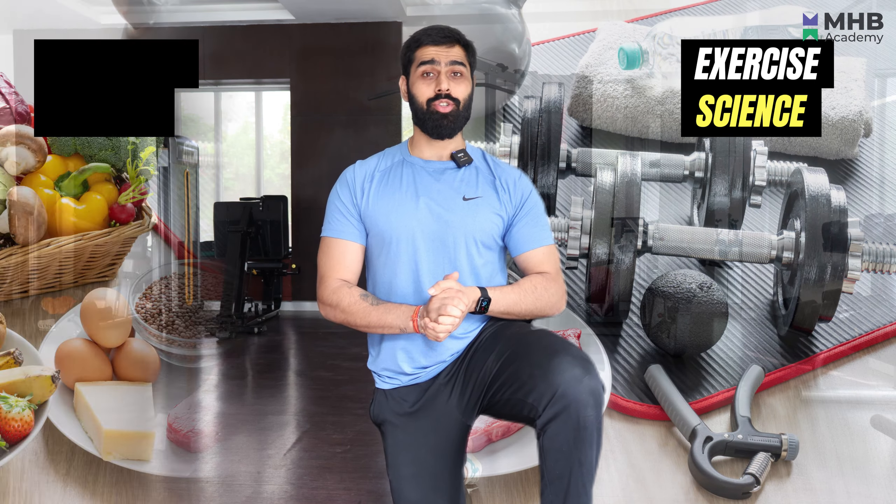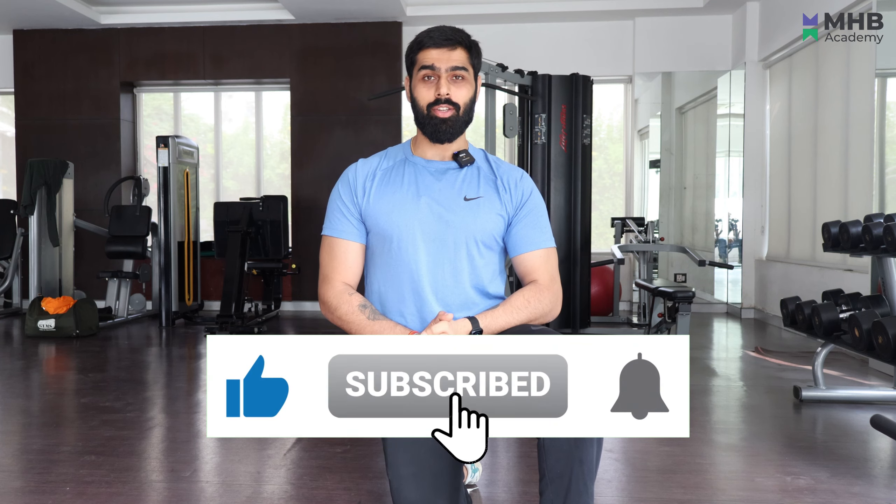If you are interested to learn more about exercise science or nutritional science, don't forget to subscribe to our YouTube channel.